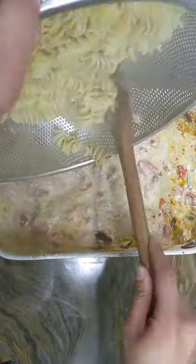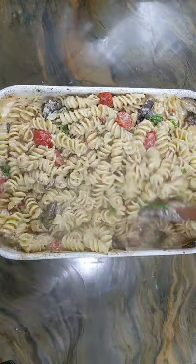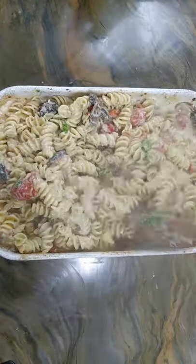Now to finish it up, add in the cooked pasta of your choice and some chopped basil leaves. This recipe lives up to the hype and is definitely worth making.